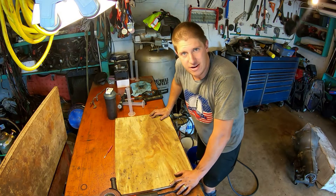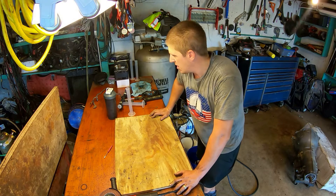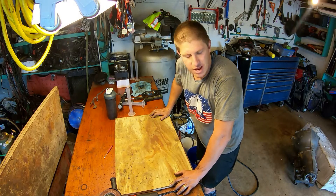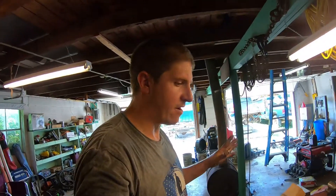Today we are building an injector test flow rig. It's very, very simple. I'm doing it in really what is the least complicated way I can think of. I'm going to show you everything I'm doing and how I'm doing it and why. Let me show you what I'm using to make this thing — it's very, very simple.